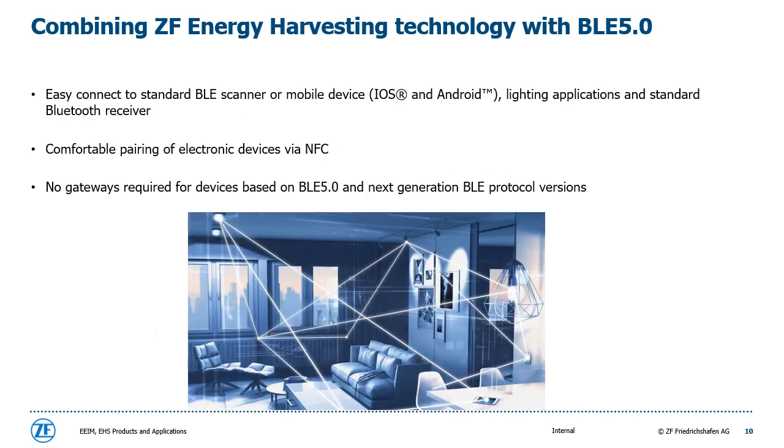Another big advantage is the easy connection between the ZF Bluetooth Low Energy Harvesting Switch and standard Bluetooth scanners, mobile devices working on iOS and Android platforms, as well as connecting them with lighting applications and Bluetooth Low Energy receivers. The pairing process is fostered by NFC with no additional gateways.